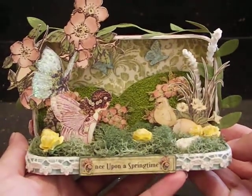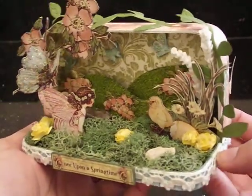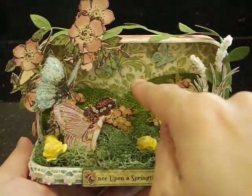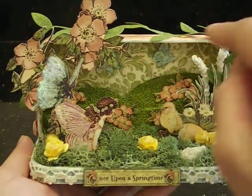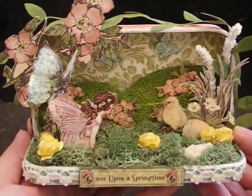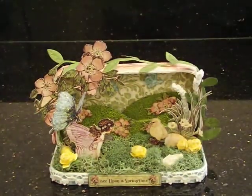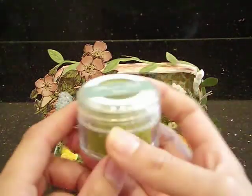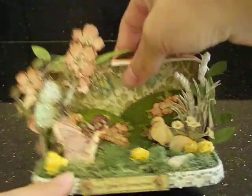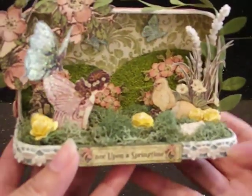Then I went ahead and started embellishing. I knew I wanted to create a pretty little fairy scene. Look how dimensional this is — isn't this adorable? For my background, these hills back here, I just used green cardstock and cut it out in the shape of little rolling hills. Then I applied Mod Podge to the cardstock and added flower soft — flower soft in sage. It gives it such a realistic look, because doesn't that look like real grass? The hills are just covered in beautiful green grass.